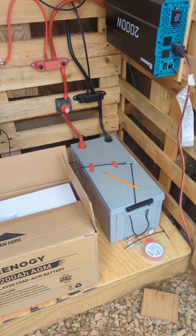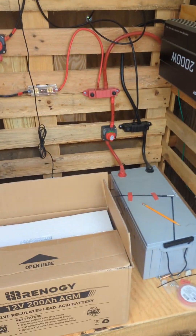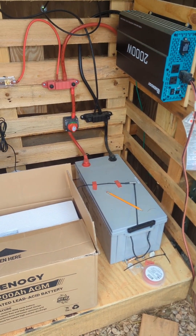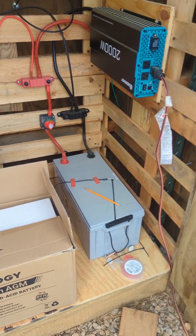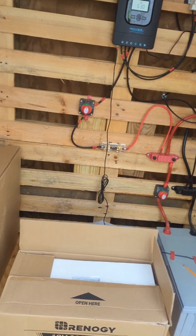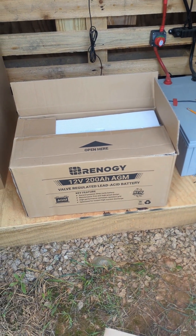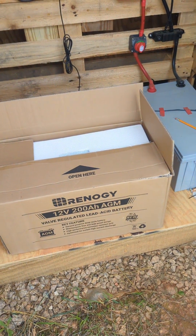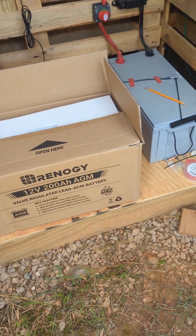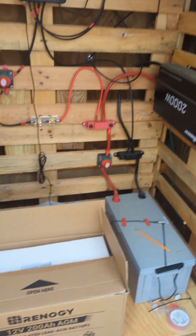So I got two more new batteries just like this one. This one still runs, but I'm going to swap it out and add two new batteries because I read online that you shouldn't tie new batteries in with older, potentially damaged batteries. These are going to be 12-volt, 200 amp-hours, and we'll tie them in parallel, so we'll maintain 12 volts but have 400 amp-hours total.